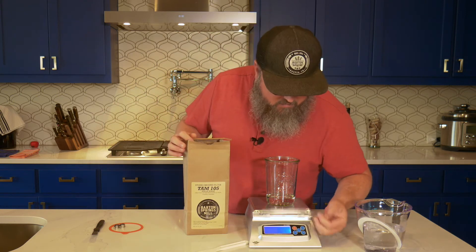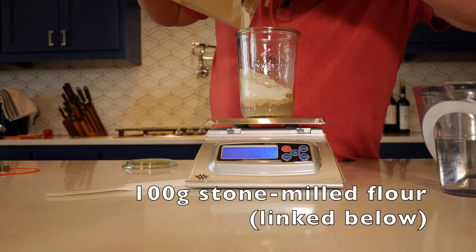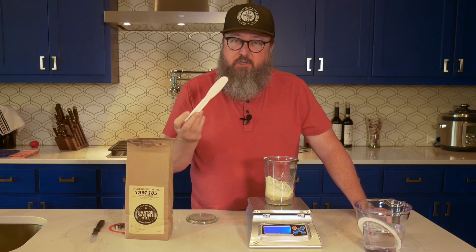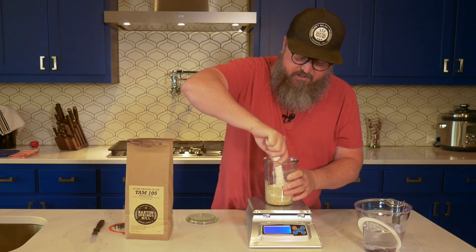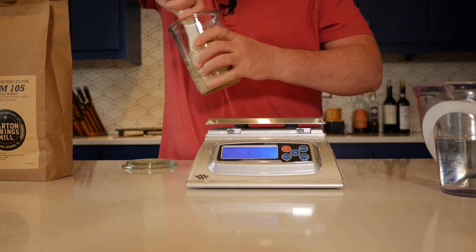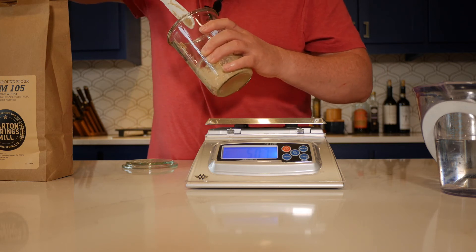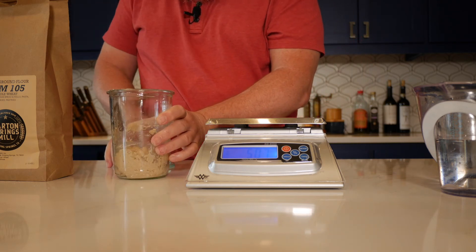We're going to tare out our scale again and add 100 grams of flour, and then we're going to use a spatula. The back of a butter knife works really well — in fact that's what I use most days. A plastic sandwich spreader from the restaurant supply works great as well. We're just going to mix these to combine. It should be the consistency of thick pancake batter to muffin batter, and we want to mix adequately to get all of the flour hydrated. Doesn't take much, then pat it down and place our lid on.